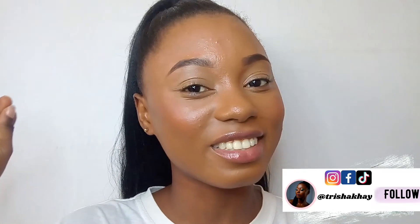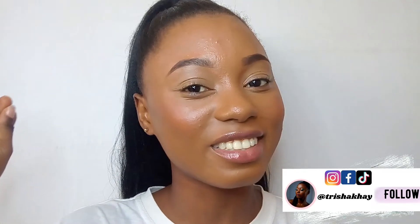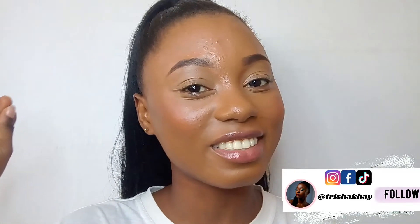Hello everyone, it's me again, Trisha. Welcome back! Today I'm going to show you how to achieve a winged eyeliner. Let's get started. What you need is an eyeliner brush and a gel or black eyeliner pencil. If you're a beginner, I recommend using this tool and you're good to go.